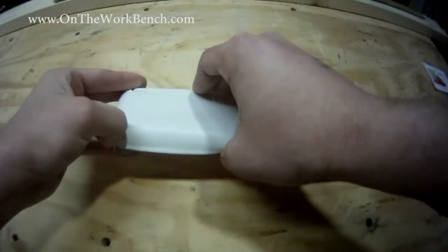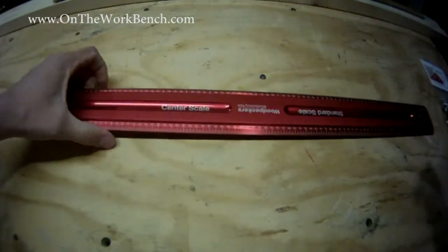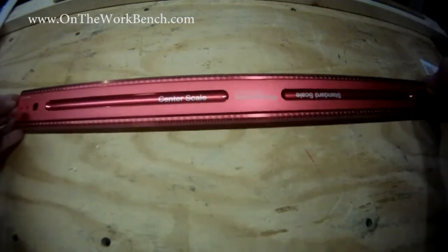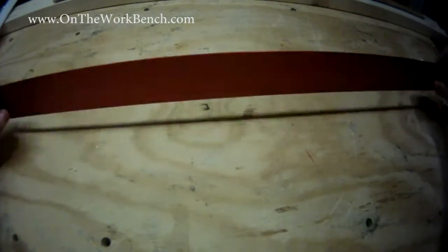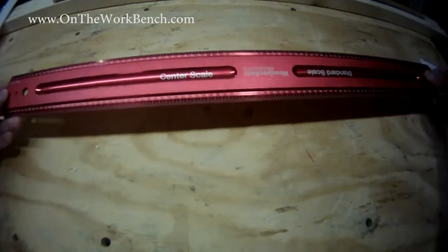Let's show you what you get with this. First of all, this comes in several different sizes. You can get this as long as 36 inches or 3 feet, and as short as 1 foot — it might even go less than that. This is a precision machined anodized aluminum ruler made out of aircraft grade aluminum, made in the USA — I believe it's made in Ohio.